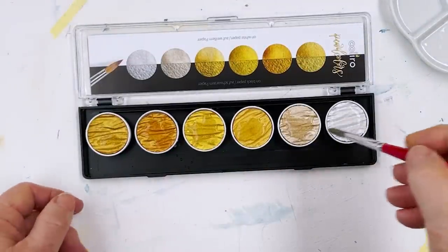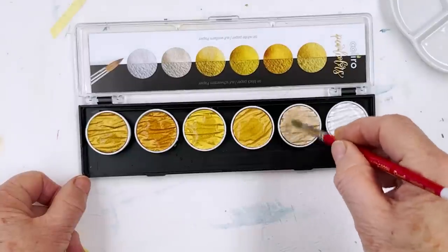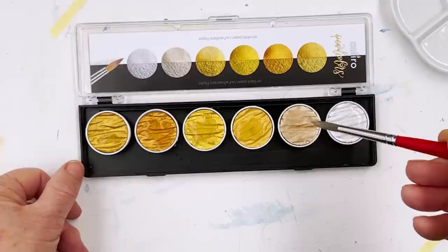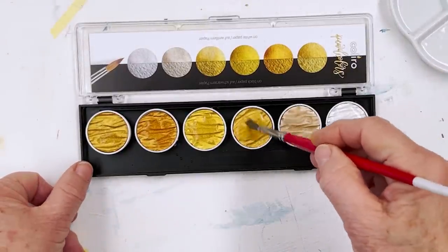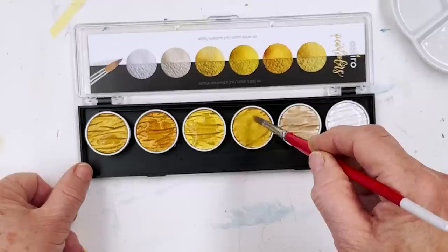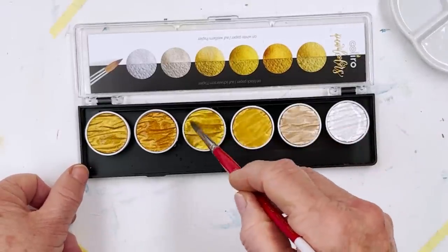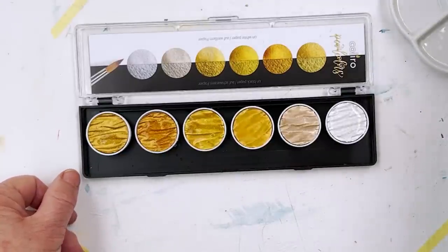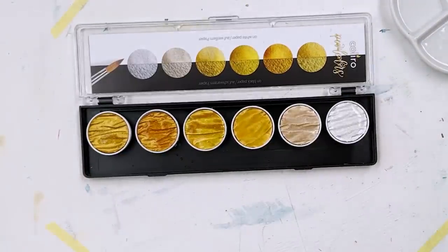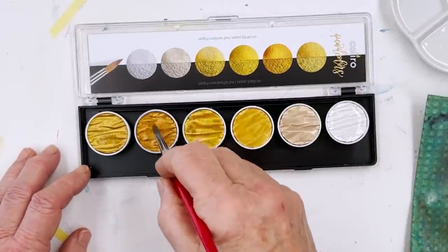When you're mixing up your paint before you use it, a good tip is to not use one of your best brushes, because eventually that will wear down the nice point that you might have had at the beginning. So use an older brush — one that's not quite so important to you — and that way you'll save your points.